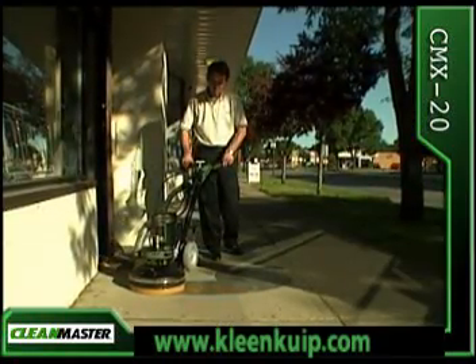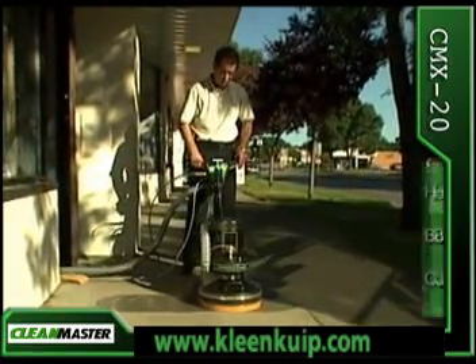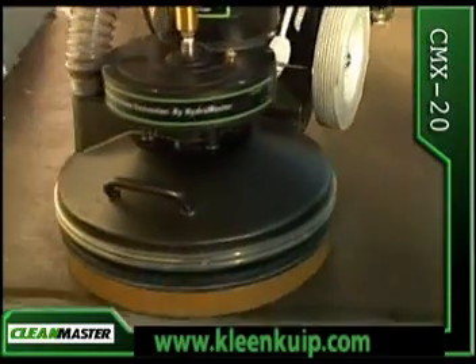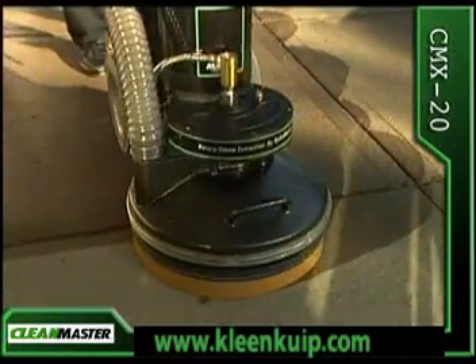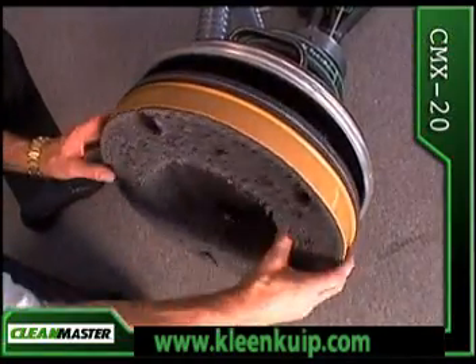The CMX20 is more than the best carpet extraction system — you can now complete three jobs with this one tool. The hard floor cleaning system is unique because it comes complete with water jet and vacuum pickup. Conversion between applications is quick and easy.